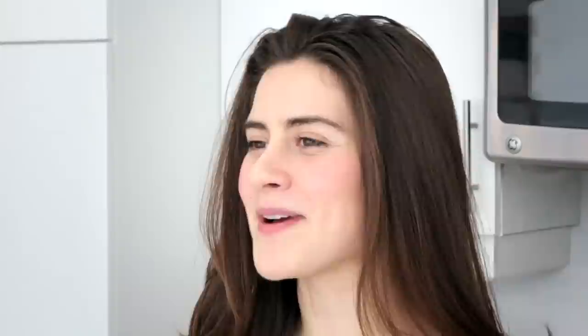Now you're ready to make zero waste toothpaste. Thank you so much for watching. Head to my channel, or for more information head to my blog, trashisfortossers.com.